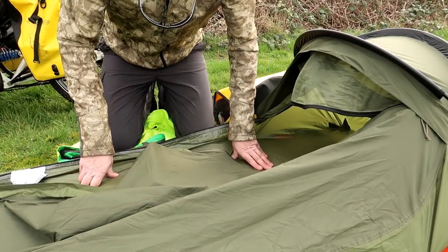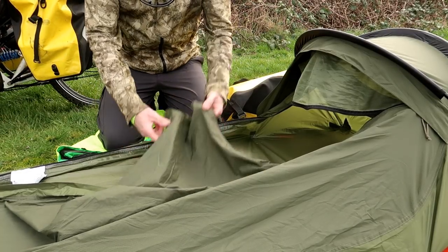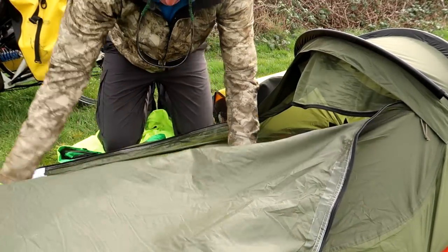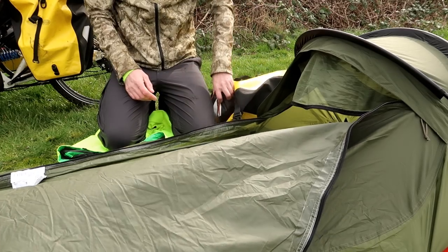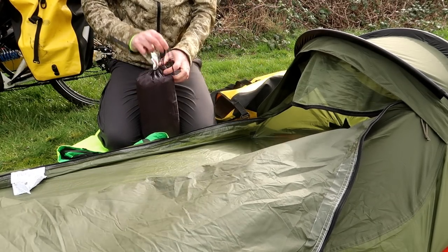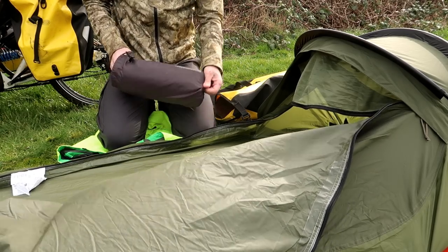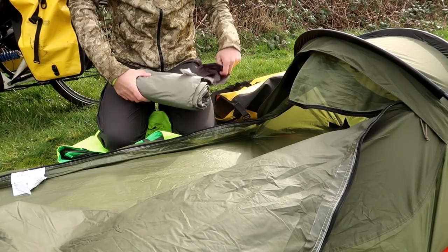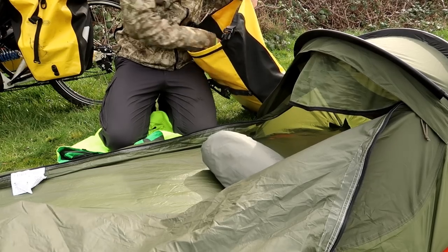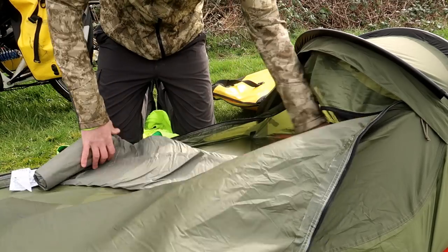My apologies if there's any wind noise — I've got the muff on the mic but it's such a windy day today. Next thing out of the bag is my brand new Therm-a-Rest mat. This time we have the NeoAir X-Therm, so it's a mummy-shaped mattress designed for the colder times of year, as the name suggests.